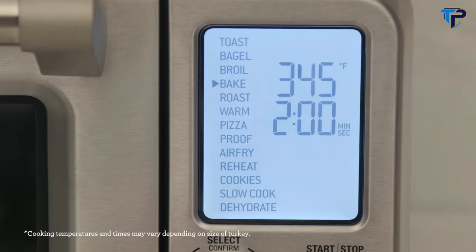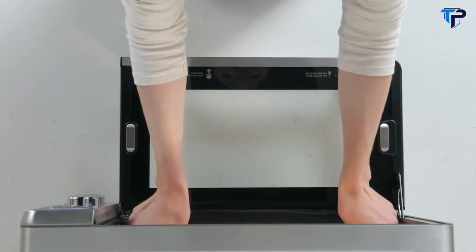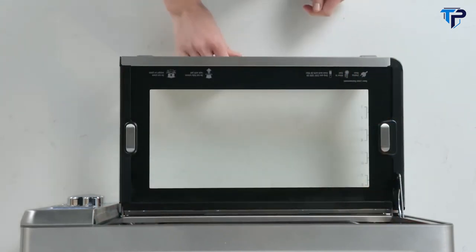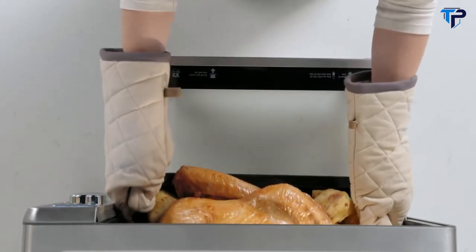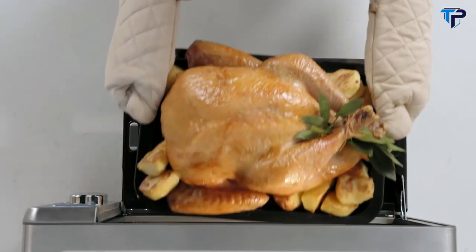Let's roast a 14-pound turkey. First, select the roast function, then temperature and lastly set the time. I've placed the turkey in a roasting pan in the correct rack position. Allow it to rest and you will have the perfect roast — super succulent turkey.